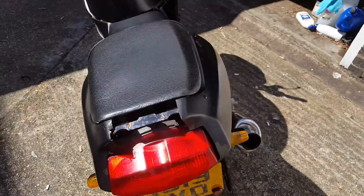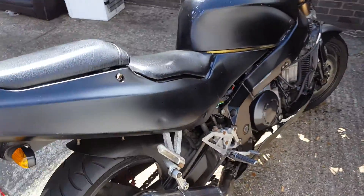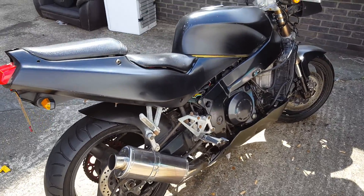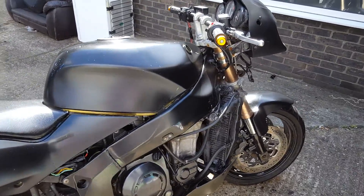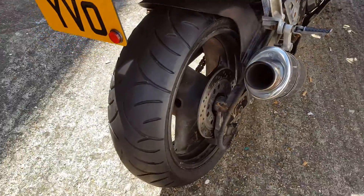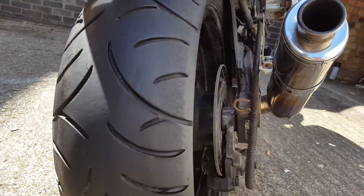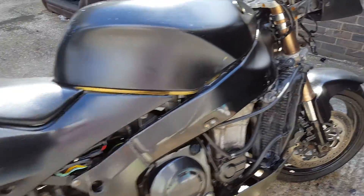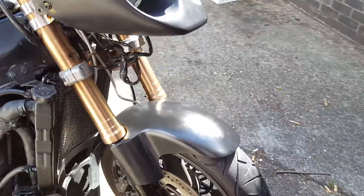This back panel I have got, I'll put that on too. The exhaust is nice. I've also got the original. Tyres are good — lots of tread left, both front and back.